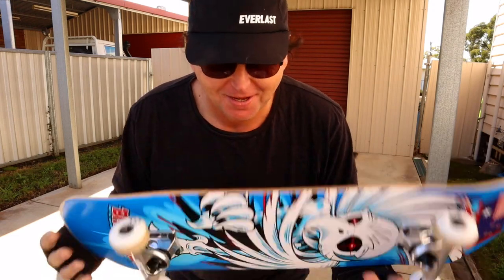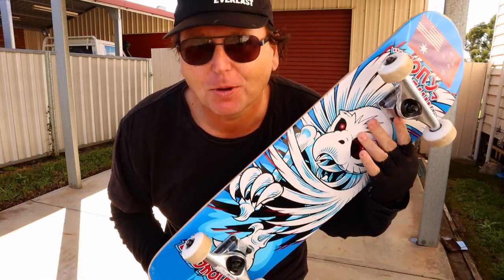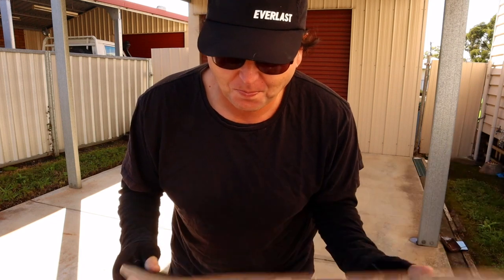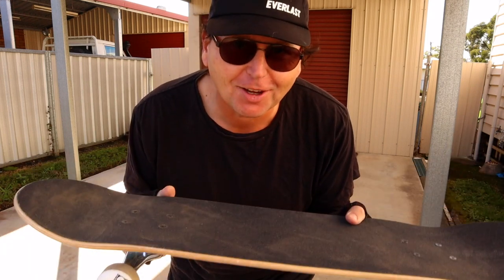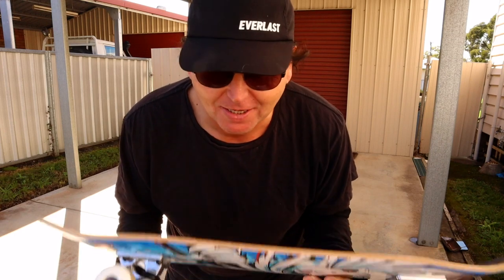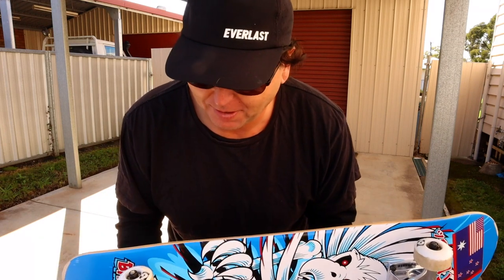I've watched the Braille videos and they inspired me to actually go buy a board. I got the Birdhouse Tony Hawk board — I think it's seven and a half inches. Yeah, it's pretty thin though, so I don't know how I'm going to go with it. I'm still a little heavy. It's only a five ply and not a seven.